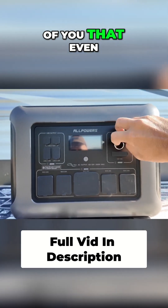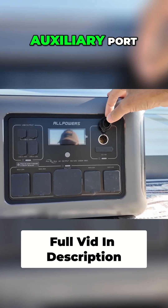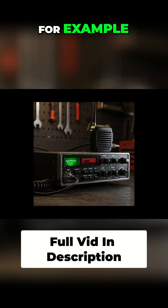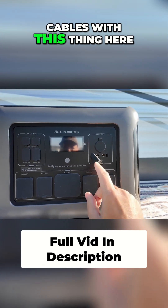And for those of you that even know what this thing used to be, it ain't no more. Now it's just an auxiliary port. You can run any of your accessories that use that thing, like CB radios or low-power ham radios, right out of there. Or you can even make up your own cables with this thing.